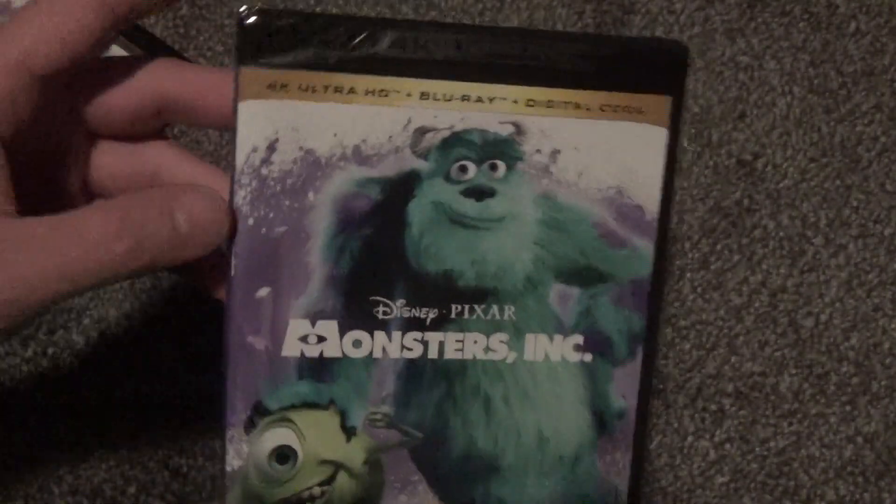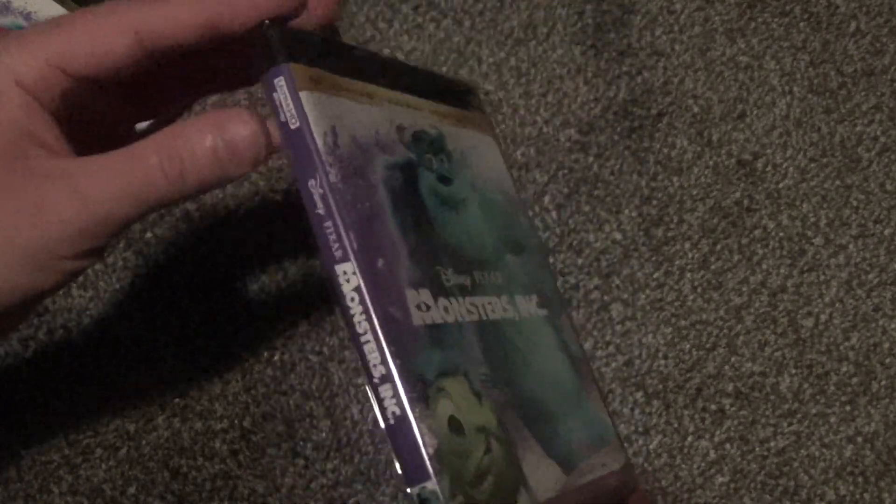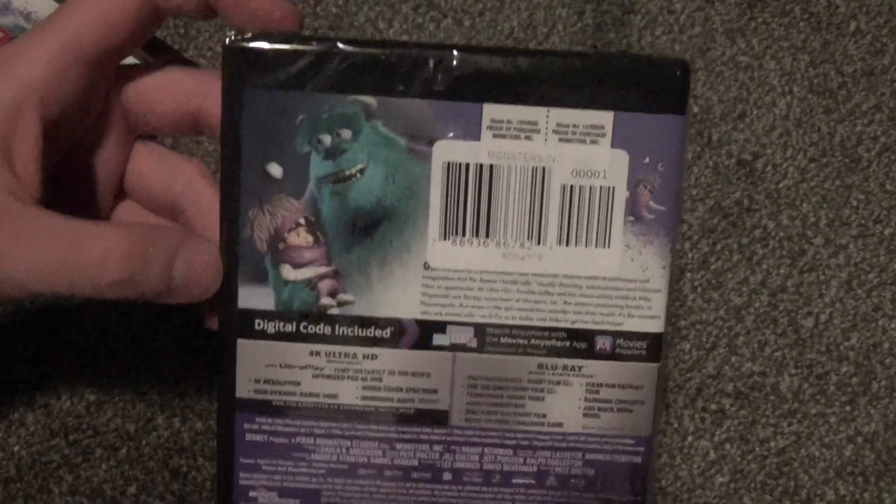Alright, let's go ahead and open this up and see what we've got inside. Here is a look at the actual Blu-ray case — not too much different from the slipcover. We'll go ahead and get this opened up.